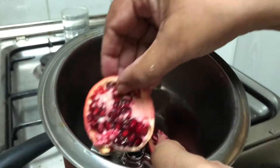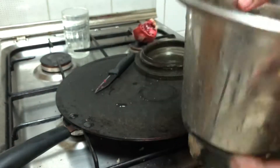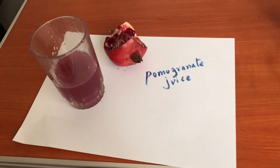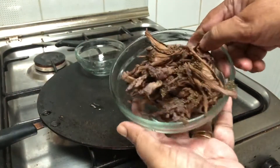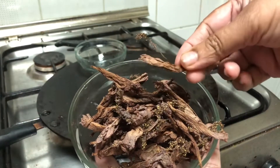For getting a light violetish color, I have ground pomegranate seeds along with the skin. To get a dark color, I have used dried hibiscus flowers.